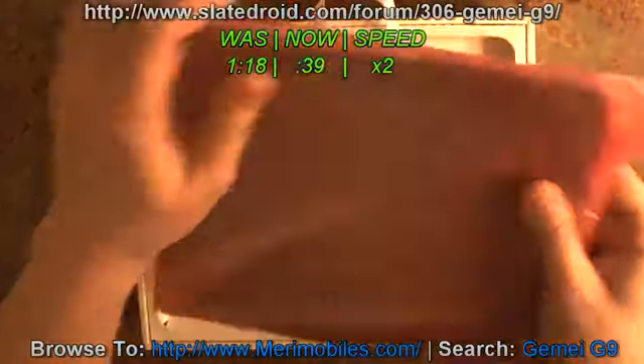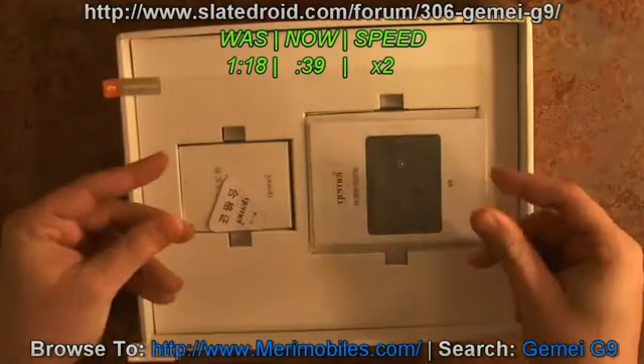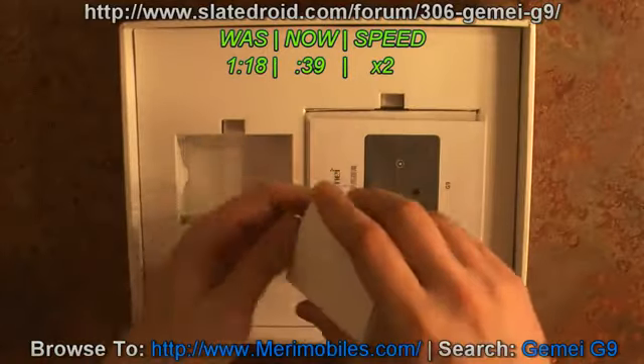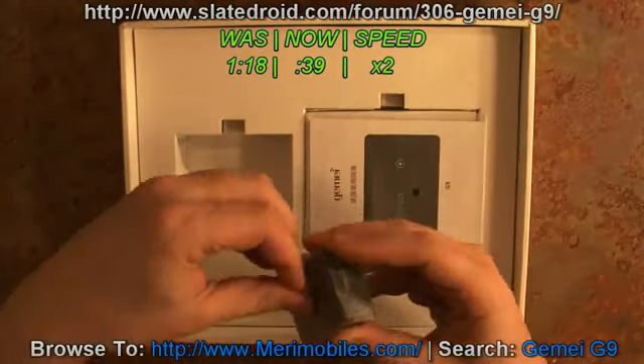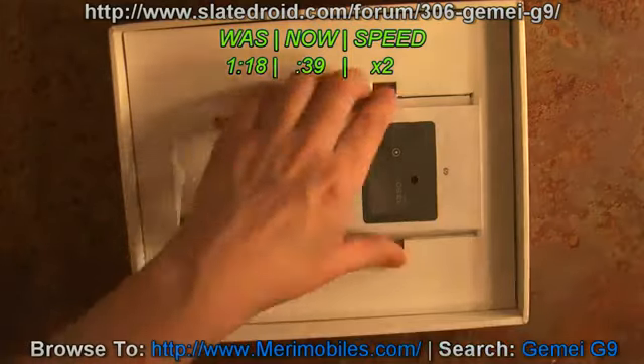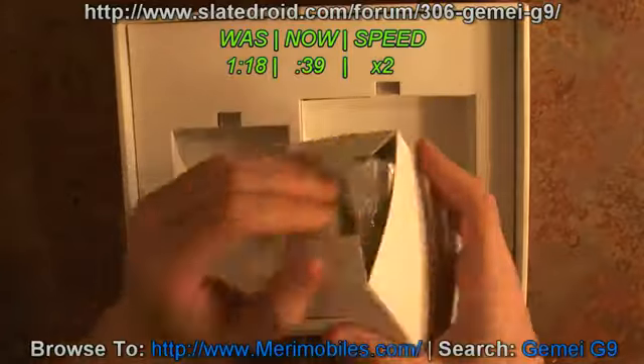Inside you'll find the tablet, and underneath, mine came with a screen protector — I'm not sure if that's standard, but it is a nice addition. There's also a card with the power adapter, and it is the first one I've seen that is a USB port. It is 5 amp, 2 milliamp. It comes with a manual in Chinese with images, nice little packaging, and then you've also got the rest of the accessories.